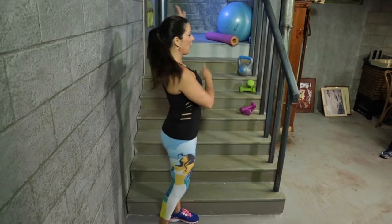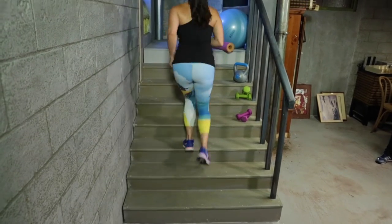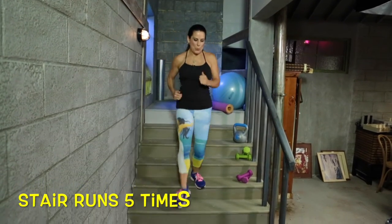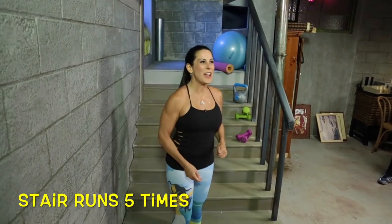What we're going to be doing — you guys at home are going to be running up and down five times. I'm just going to do it once to show you. So let's get going, going up and down the stairs. Five times for you.